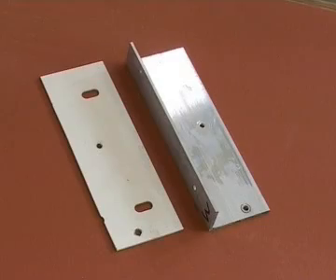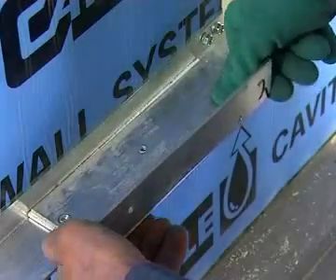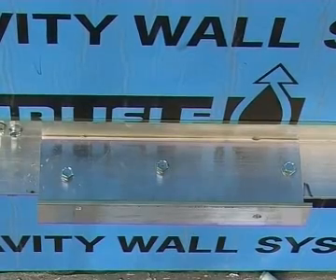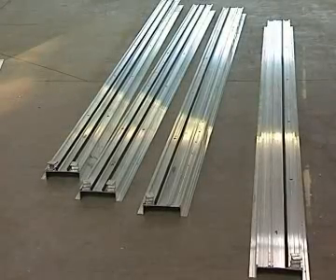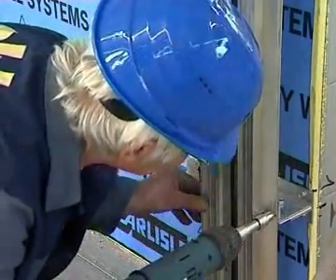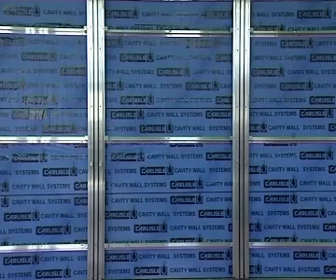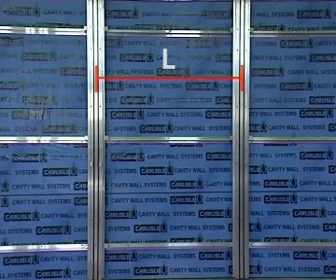These are the angle brackets with thermal spacers, which can also be attached at regular intervals in the grid system. Now the vertical profile carriers are mounted. Then the support structure is complete with lattices running the entire length of the panels and calculated to support the weight of the terracotta facade.